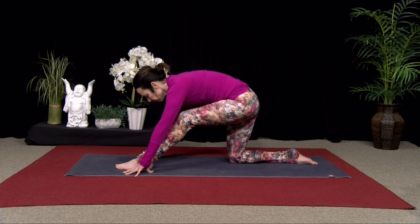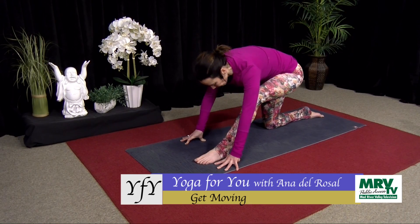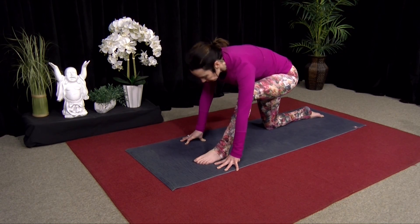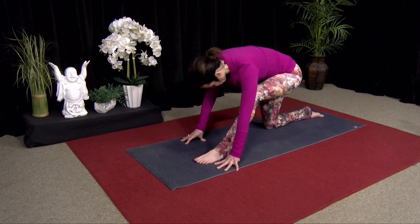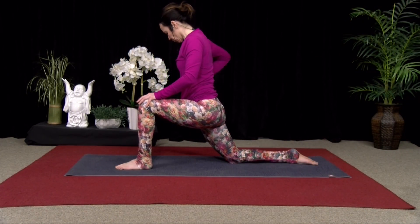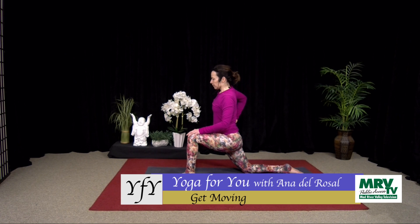Exhaling. Good. Twice more. Inhale. And exhaling. Good. Last one. Inhale. Exhale, go back. Then inhale, come forward and hold — hands to thighs. Good, lift your heart. Draw the belly in.